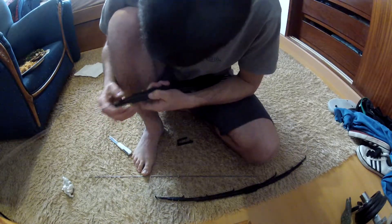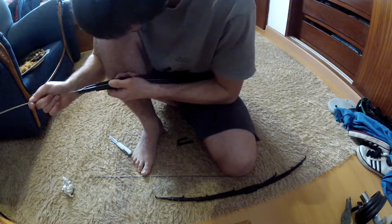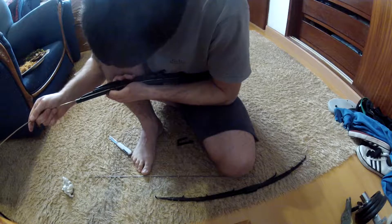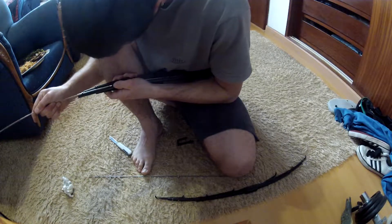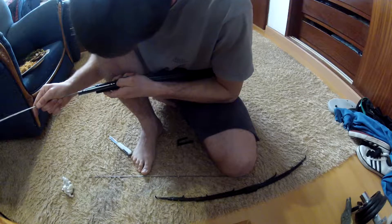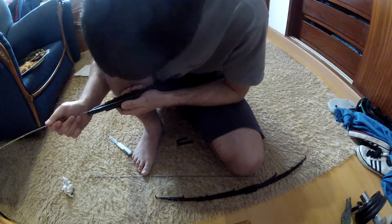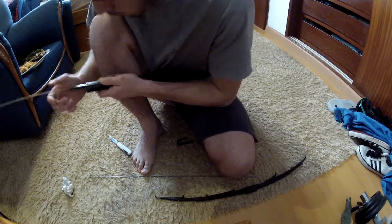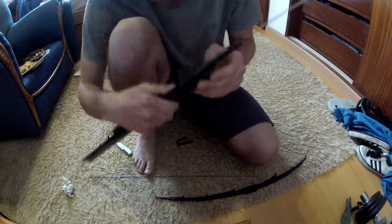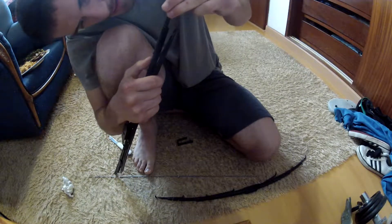Oh shit, oh damn. I don't want to damage the wiper rubber. This is going to be hard.